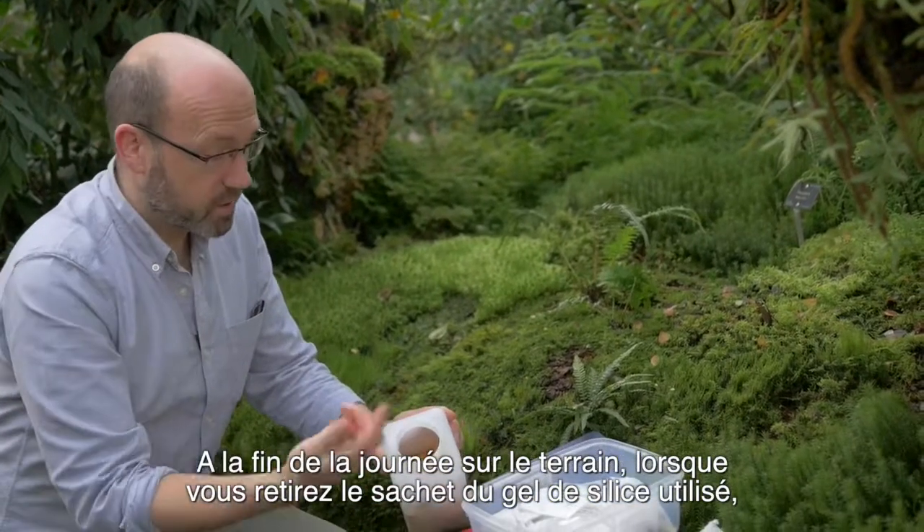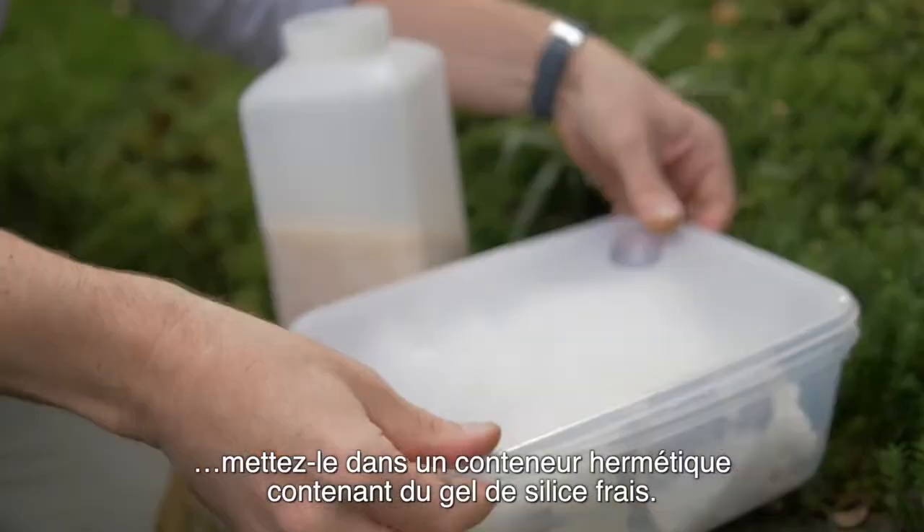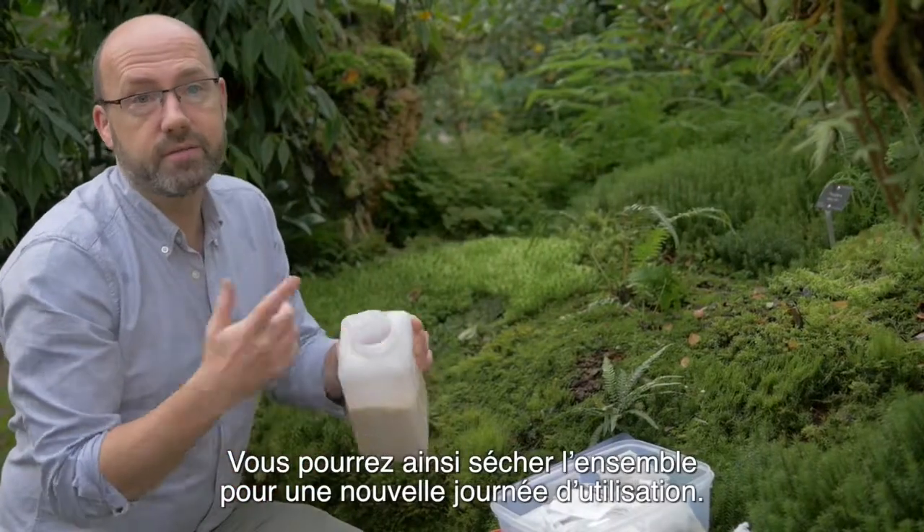At the end of a day's field work, you take your tea bag from your filled silica gel and put it into a sealable container containing fresh silica gel. That means you can dry this for the next day's use.